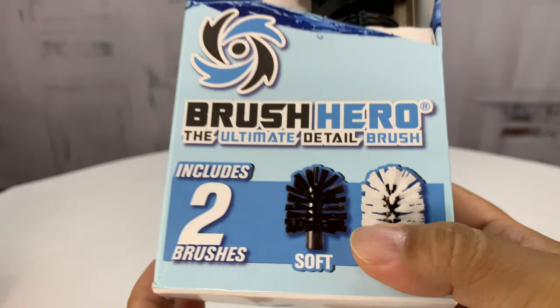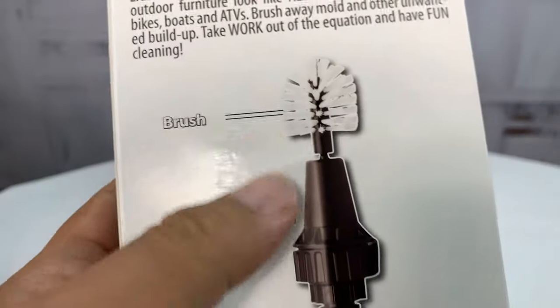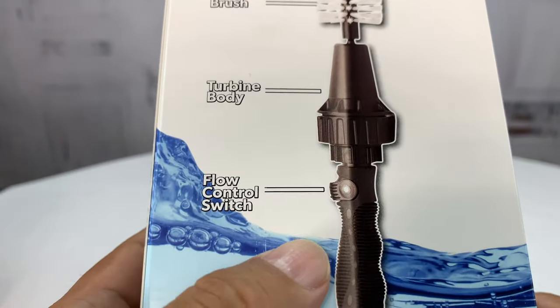The ultimate detail brush includes two brushes, a black and a white one. I was really curious about this particular brush because I saw it online — it's got a turbine body, a flow control switch, and hooks up to your hose.